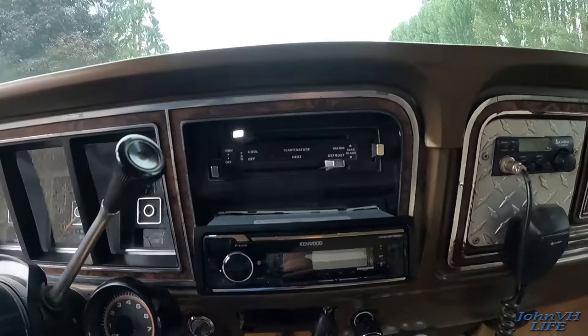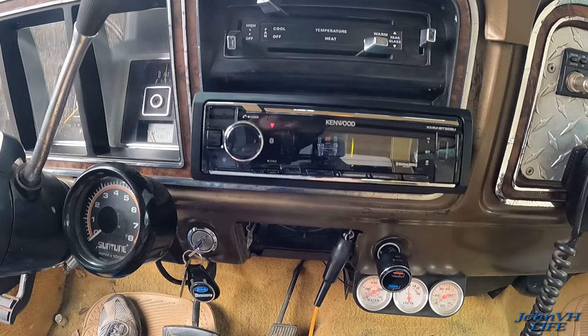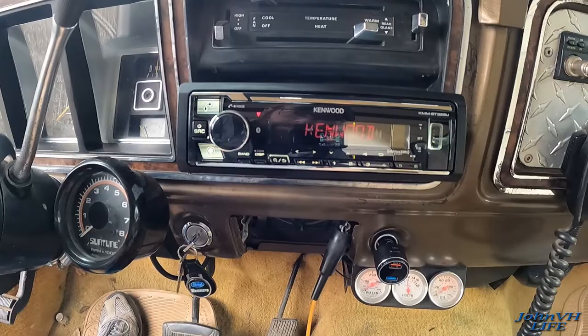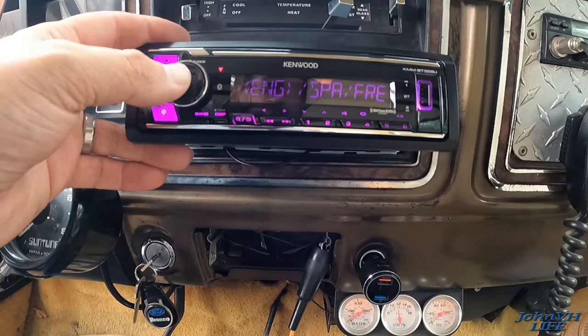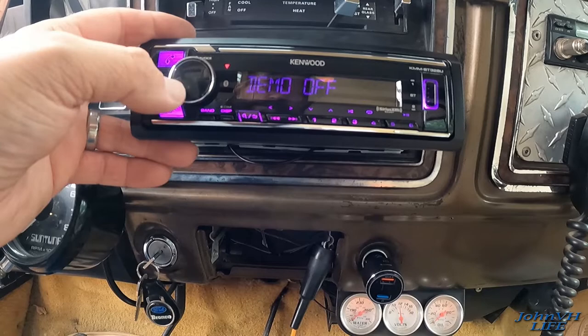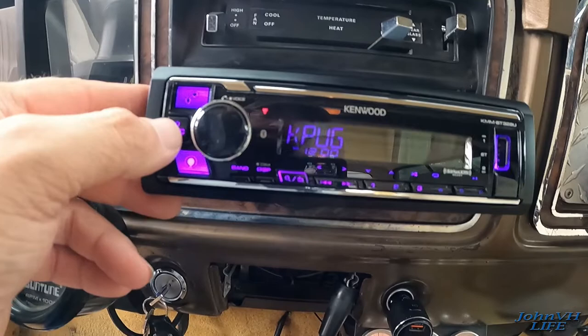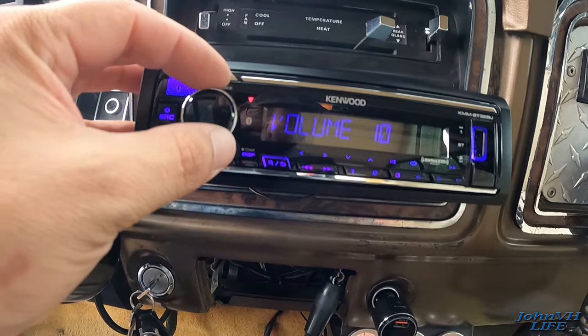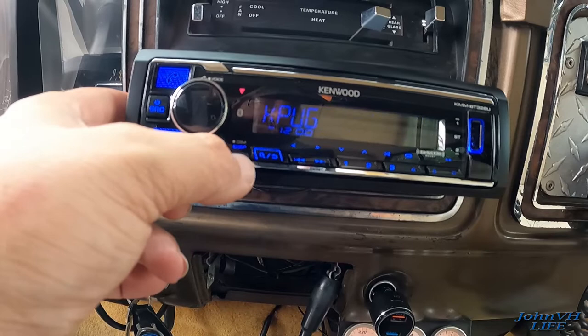I set it there so you guys can see it. Turn the key on first. There it comes — fantastic! Sorry about my neighbor blowing air over there. Volume knob, set language, press volume knob — English, yes. Cancel demo — yes. Band source — radio. I'll give you a bit of a glare but this is so much better right out of the gate. Display radio text, title, artist — this is so cool!